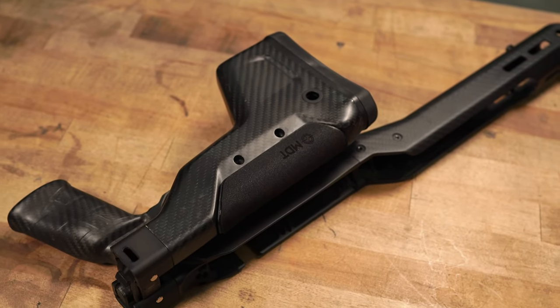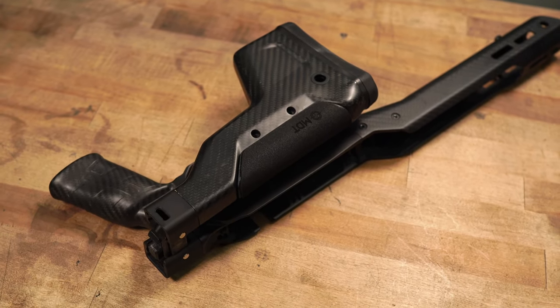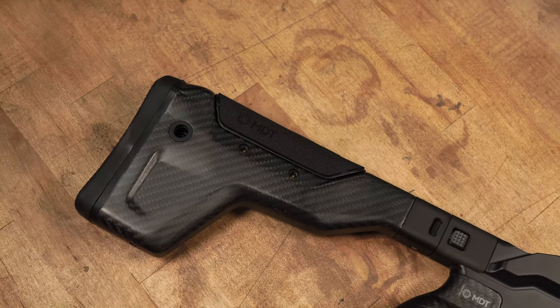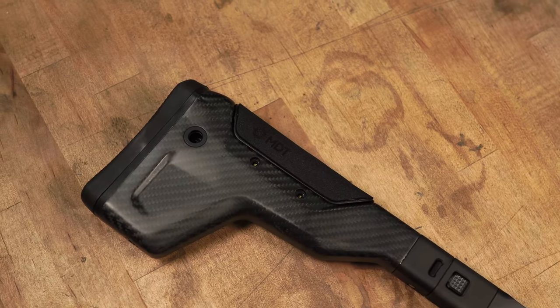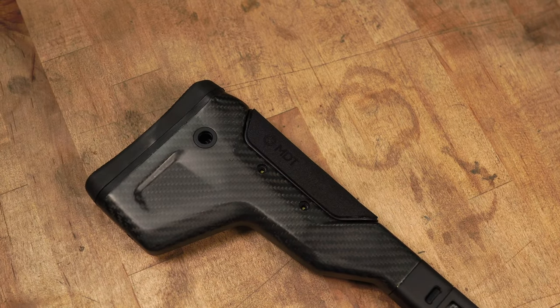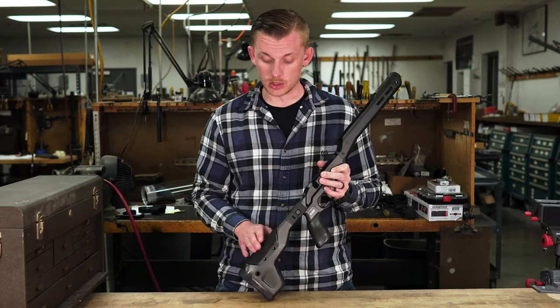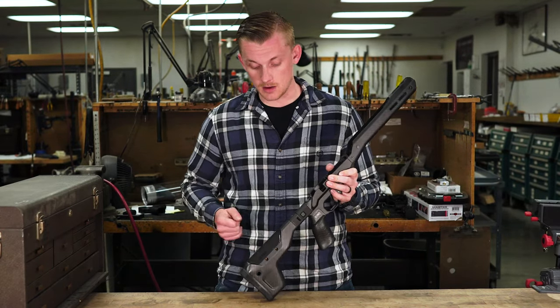Starting at the back, it has an adjustable length of pull with included spacers, QD cups integrated into the carbon fiber stock, and it also has an adjustable cheek piece or comb. So you can grab the correct tool and adjust your comb to the correct height for where you want it.